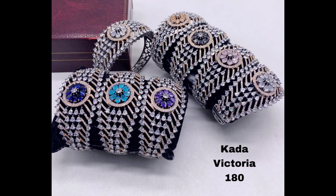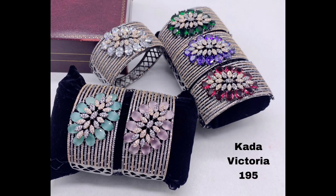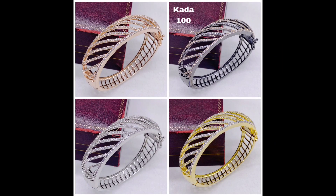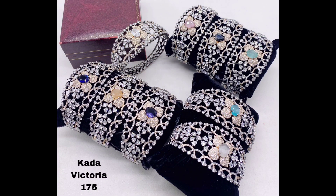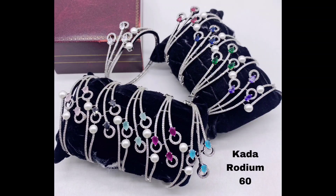Hello everyone, welcome back to my channel! Today we are going to be taking a look at over 50 different designs of American diamond kada bracelets available in silver, golden, and black polish. These bracelets are a perfect addition to any outfit, as they are sure to add a touch of elegance and glamour to your style.